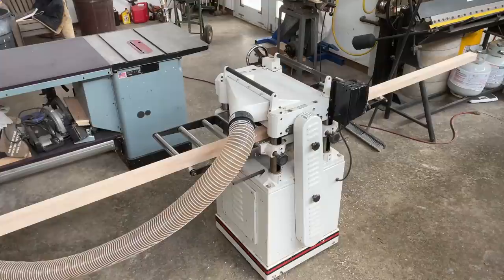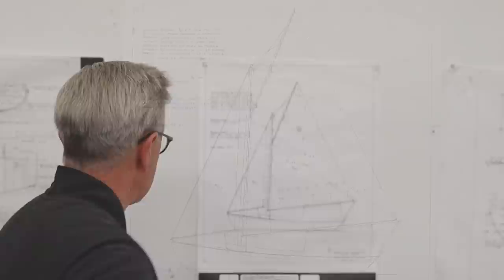In this episode of the Art of Boat Building, we're going to start making the spars for the Haven. I started with some quarter-sawn Sitka spruce. I've decided to start with the two smallest spars: the jib club and the gaff.